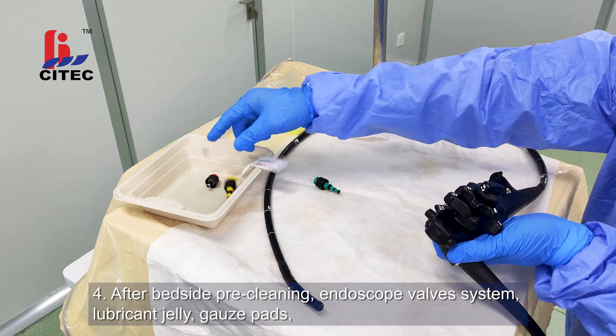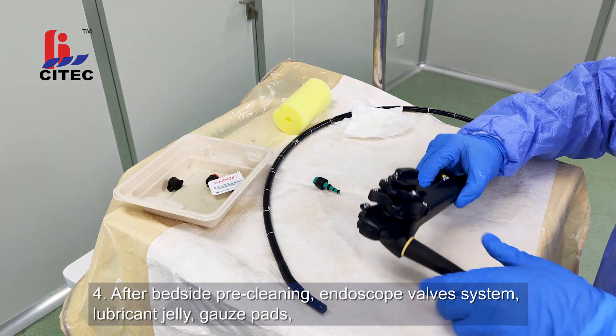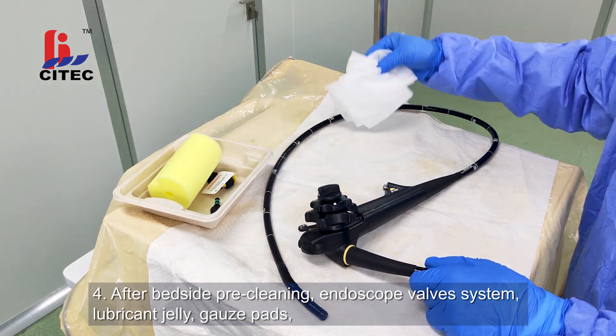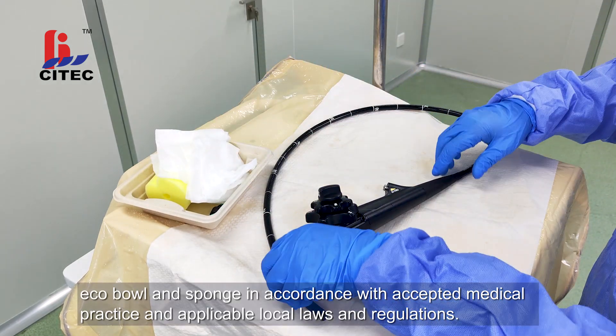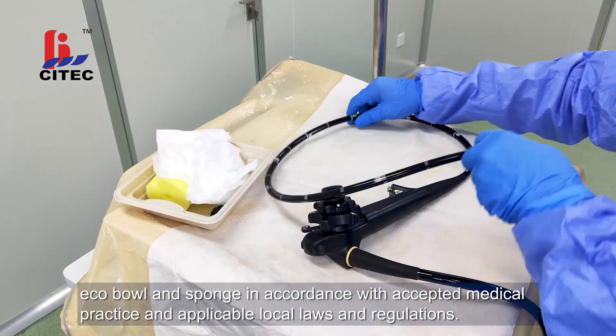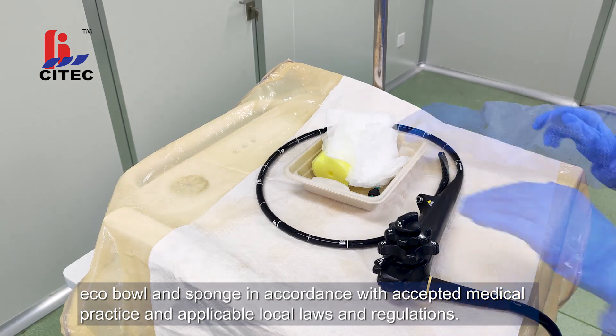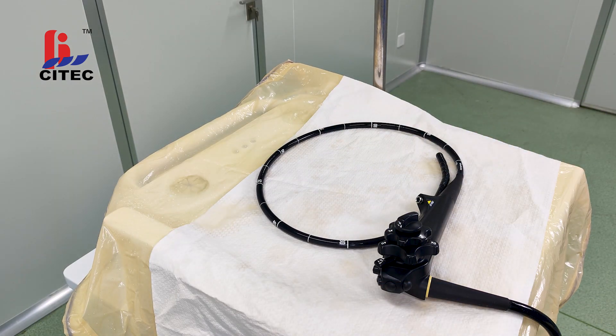After bedside pre-cleaning, dispose of the endoscope valve system, lubricant jelly, gauze pads, eco-bowl and sponge in accordance with accepted medical practice and applicable local laws and regulations.